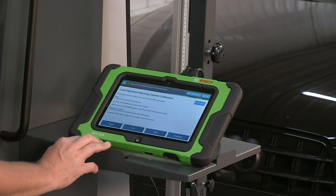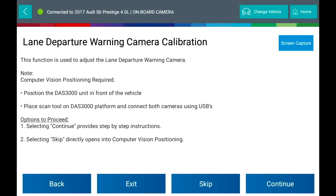If you haven't done this already, place the DAS 3000 unit in front of the vehicle. Place the scan tool on the DAS 3000 platform and connect the USB adapter. You have two options to proceed: select Continue for step-by-step instructions, or select Skip to directly open into computer vision positioning.